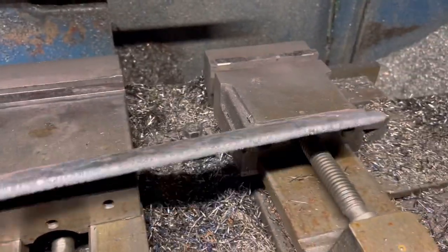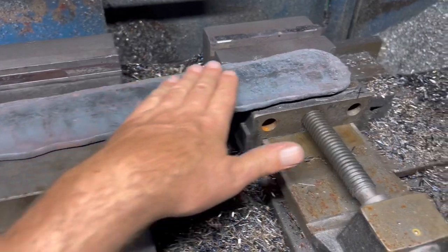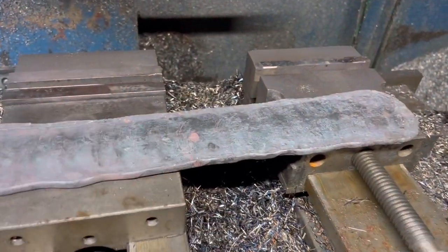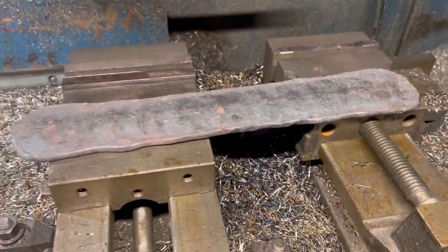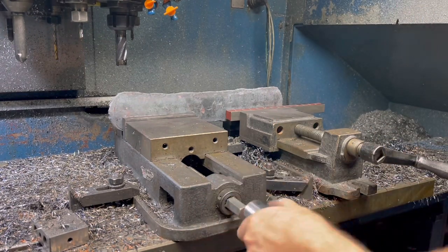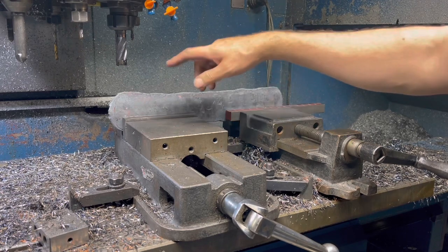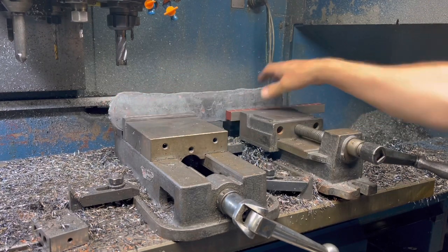There's the blank and I'm going to put it on my milling machine. With an end mill, I'm going to machine off all this scale — it's a lot faster than grinding it off and it makes it nice and straight too. I have it secured between two vises and I'm going to use a three-quarter inch end mill and climb mill all the way around this piece.